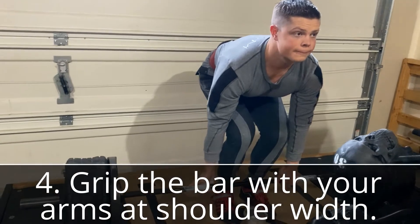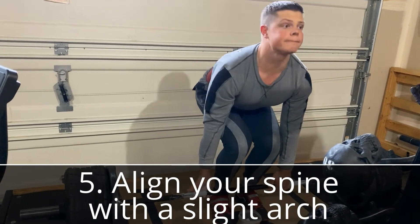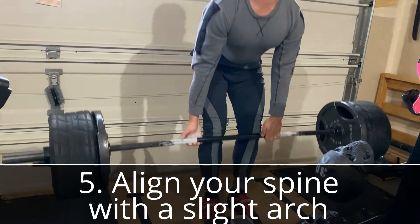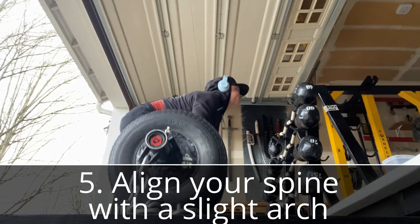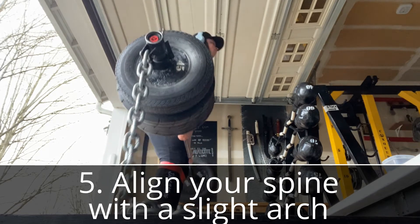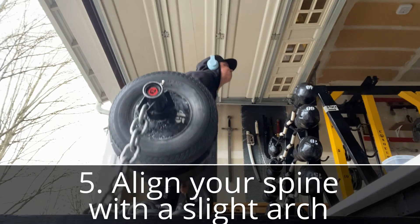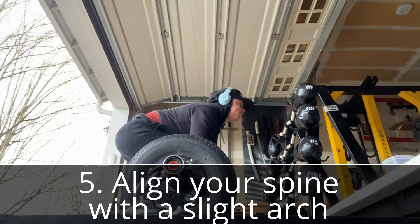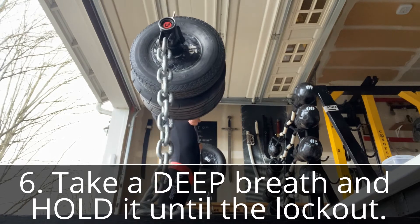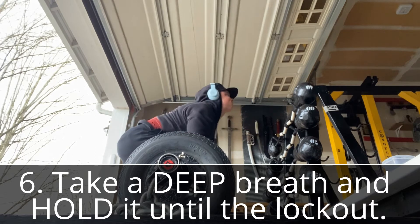Bend over at the waist while keeping an arched back. Think of the outside edge of each vertebra connecting to each other, like the cow yoga pose. Your butt position will vary depending on leg length, but in general your back should be a little above parallel to the ground — remember, this is a hip-dominant movement, not a squat. Take a very deep breath and hold it until lockout for maximum focus and power. Exhale completely before lowering the bar and beginning your next rep.